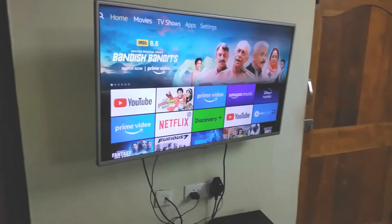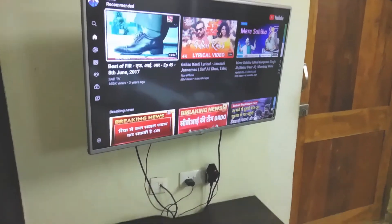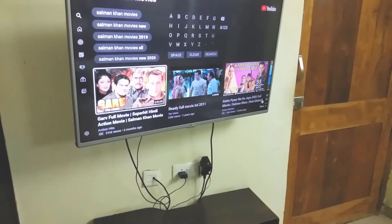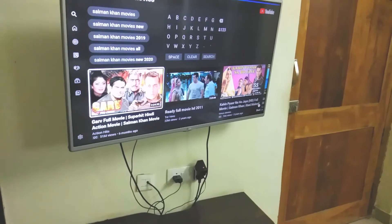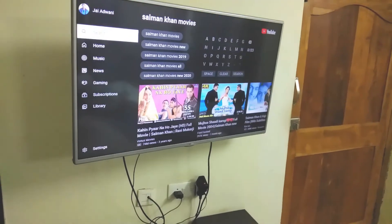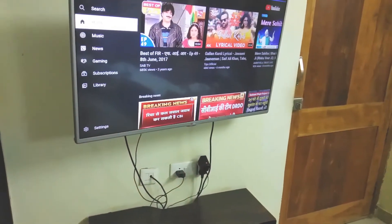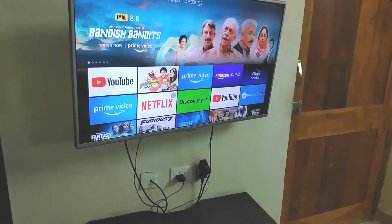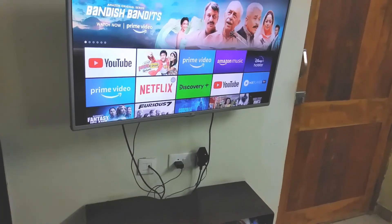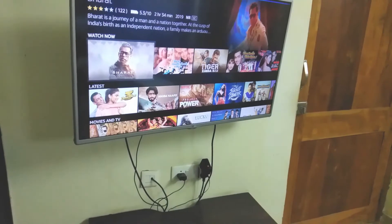Now let's try some voice commands. Open YouTube. Movies from Salman Khan. Getting that from YouTube. Scroll right. Go back. Go back. Go to home. Salman Khan movies in Prime Video. Getting Salman Khan movies from Fire TV. Exit Prime Video.